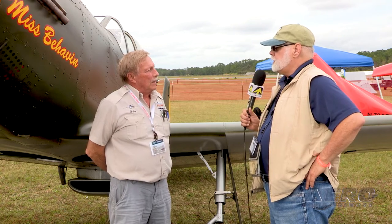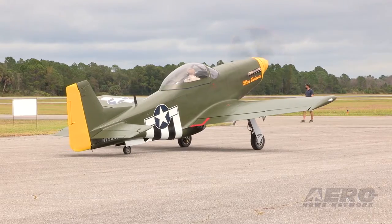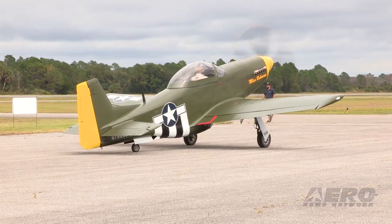There are two variants on your Mustang kit, correct? Well, we do have a light sport version, but it's really the same kit. It's just a matter of engine choice.